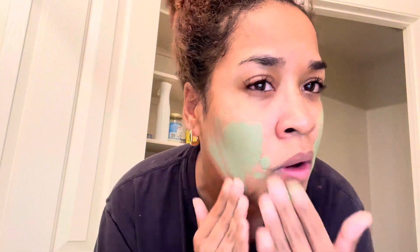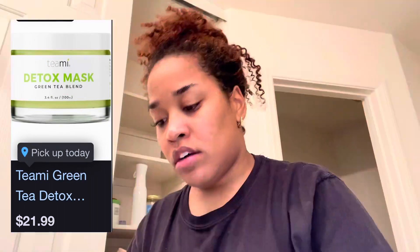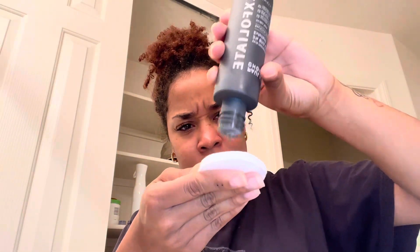I also got this clay mask at Target for about $30. Oh, my face is really pasty right now. This helps to lift any dirt or oil from your skin — it's magic. And I'm putting on whitening strips too.